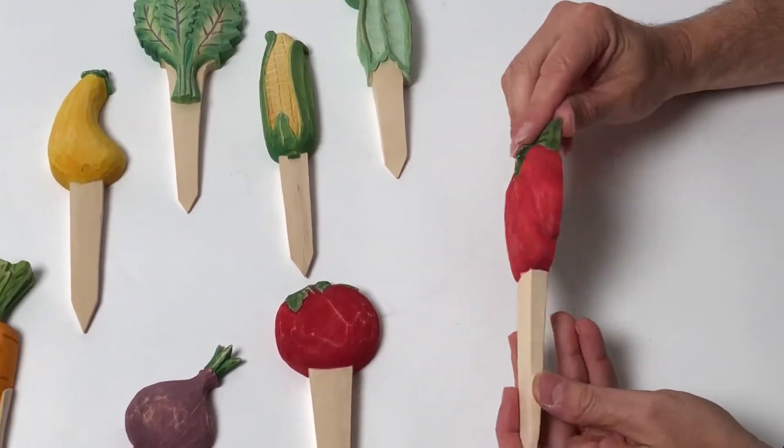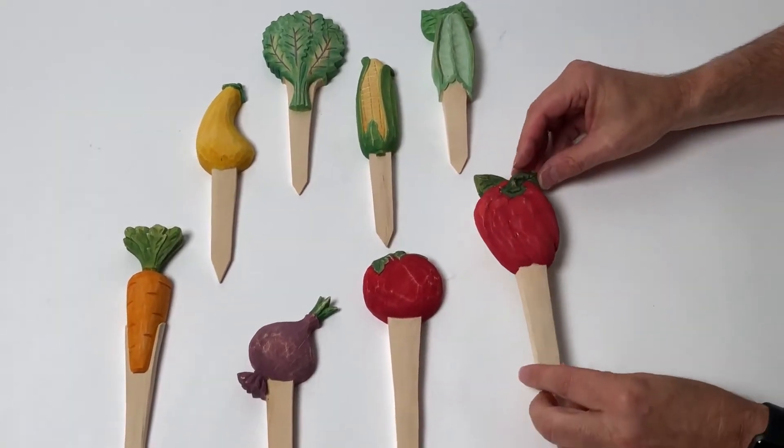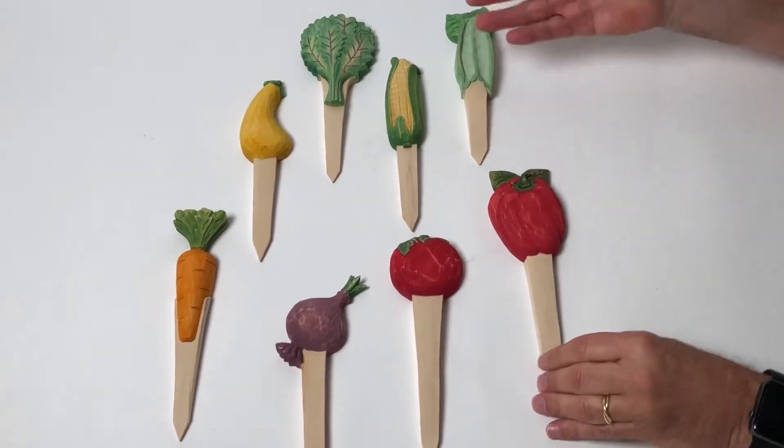And I love this pepper here, red pepper here. They're very simple on the back. And they will make your garden look just outstanding.